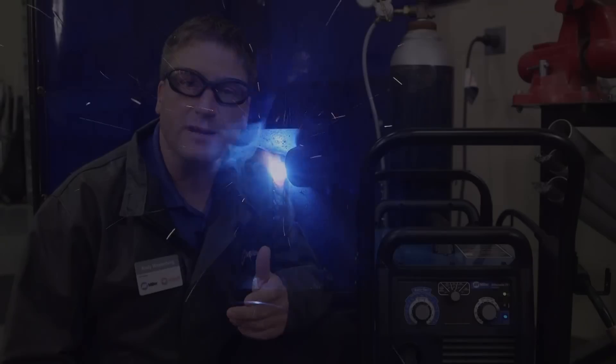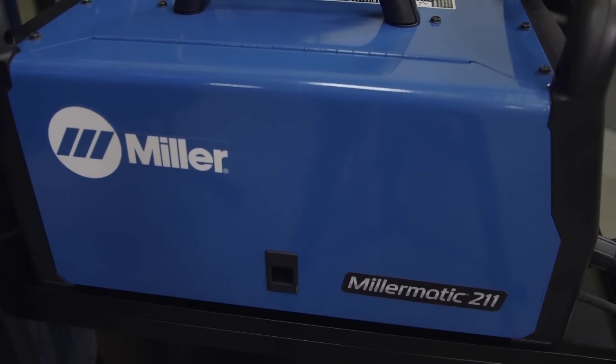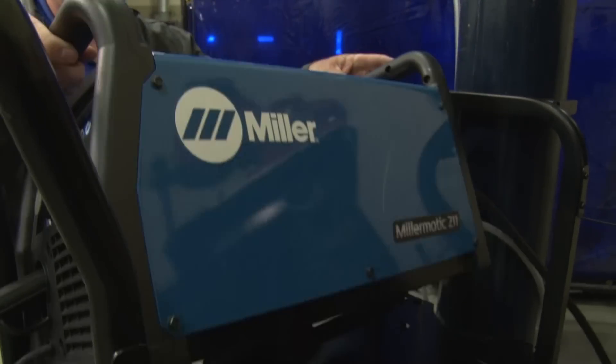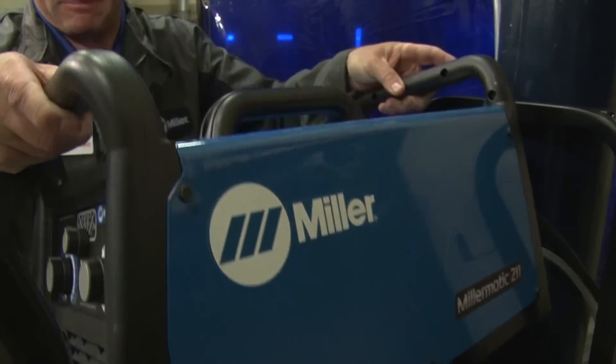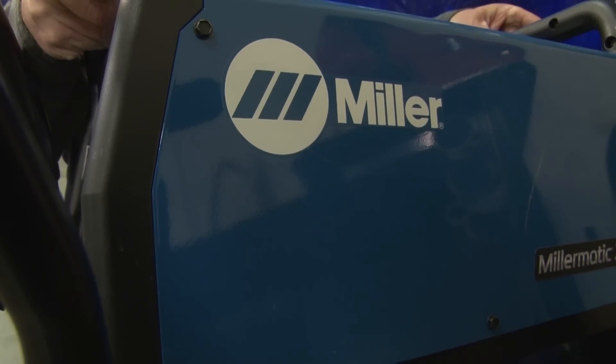The new Millermatic 211 now has an inverter engine in it. The inverter engine gives us a lot of advantages over the previous model. One of those is size and weight — the new 211 is now about half the weight of the previous model, making it much more portable. We've also added two additional handles on the machine to make it easier to carry.